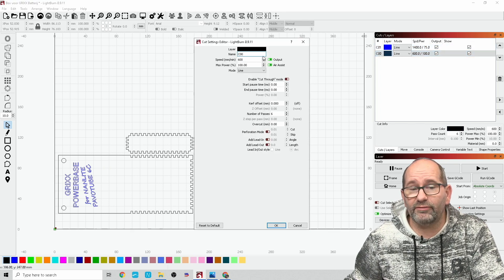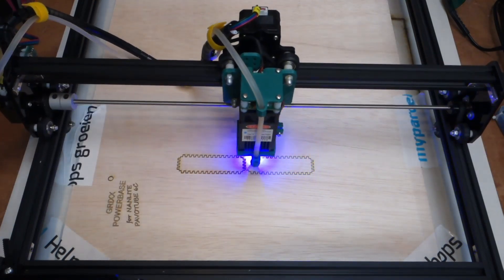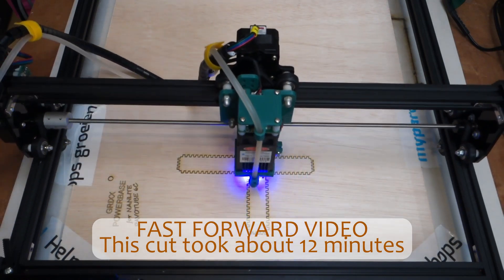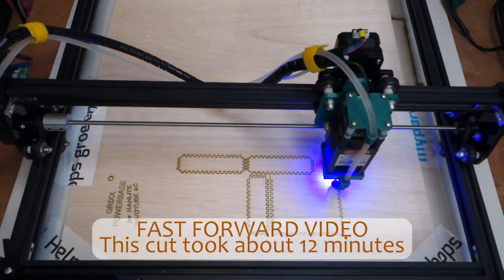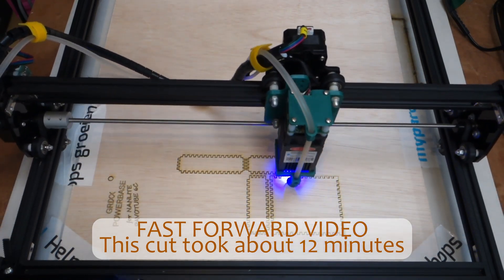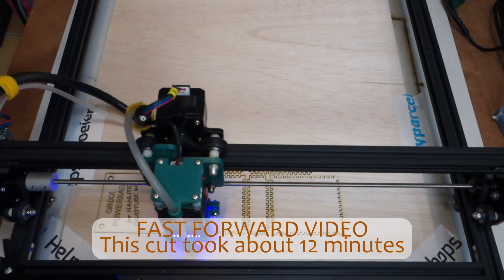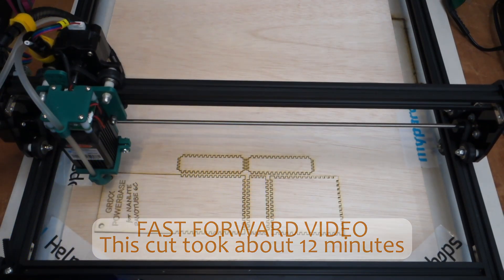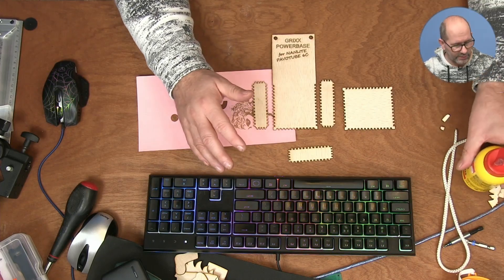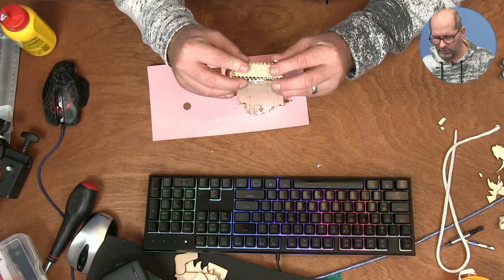The other part — the black part you see here — has to be cut out, and therefore I used different settings: 600 millimeters per minute at 100% power. My laser also has an air assist, and in this piece I used a rather high speed but many passes. Passes are the number of times the laser goes over the same area, so the laser can cut deeper and deeper into the material. That's what I used on this 15-watt OrthoMaster 2 laser engraver — it's the bigger frame, which is very handy.